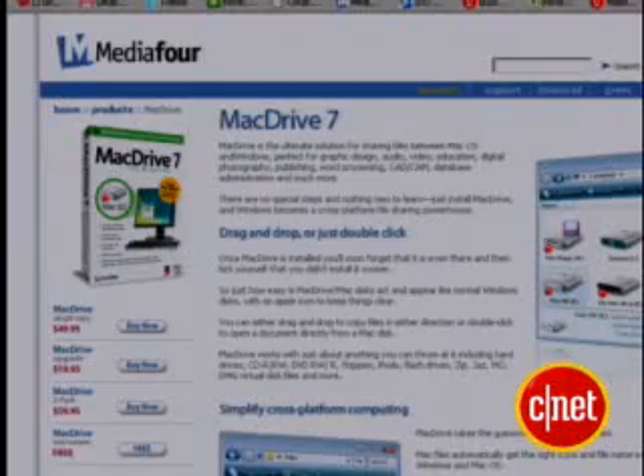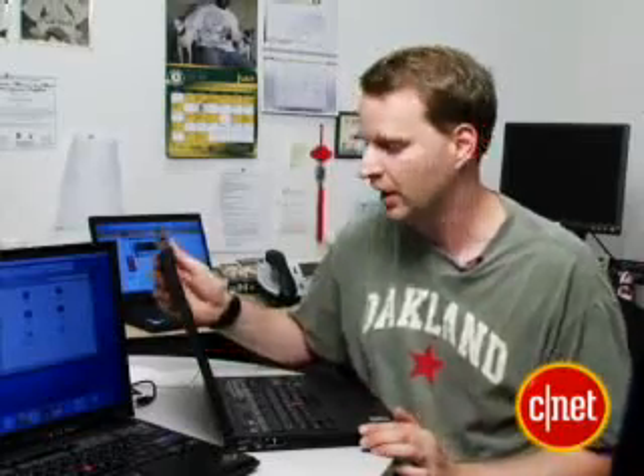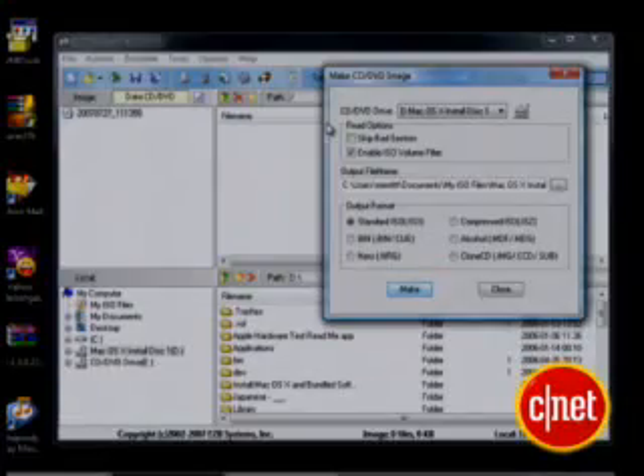We also need a couple of downloads. The first one's called Mac Drive 7 — this program lets your PC read the Mac files on the CD. I'm going to install that on this ThinkPad that's running Windows; it's different than that OS X machine there. Once I've got Mac Drive, then I need something to image the OS X disk with. I'm going to use something called Ultra ISO.